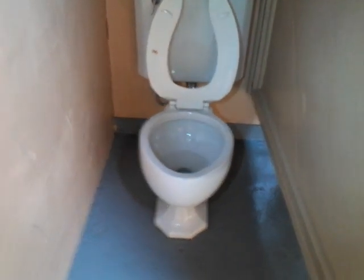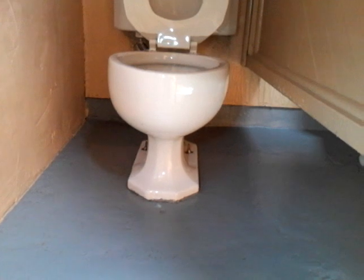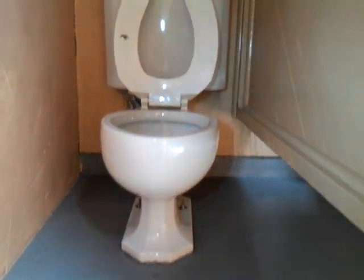Kohler, Brooklands. 1940s, maybe even late 30s.